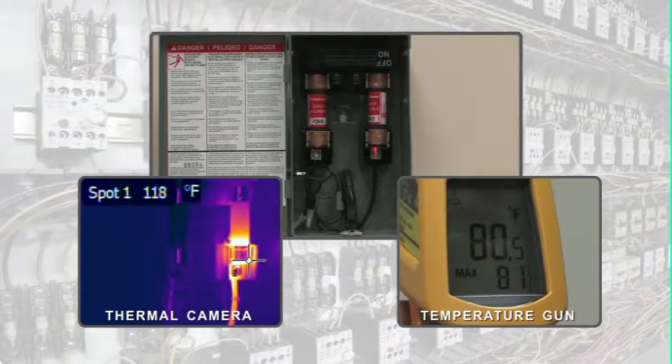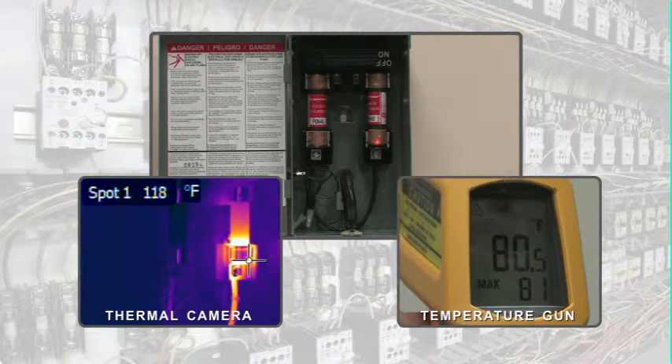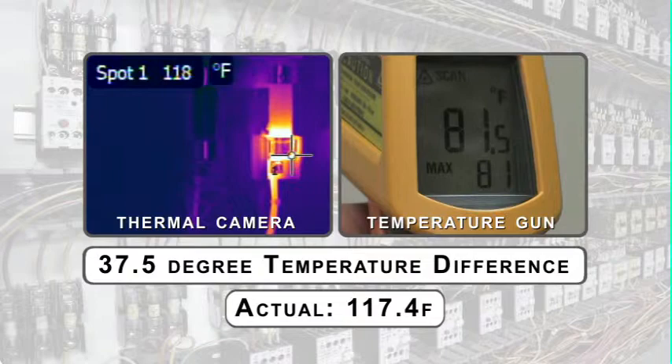FLIR cameras create detailed heat pictures with thousands of temperature measurement points in each image. Scanning large areas quickly and accurately has never been easier.